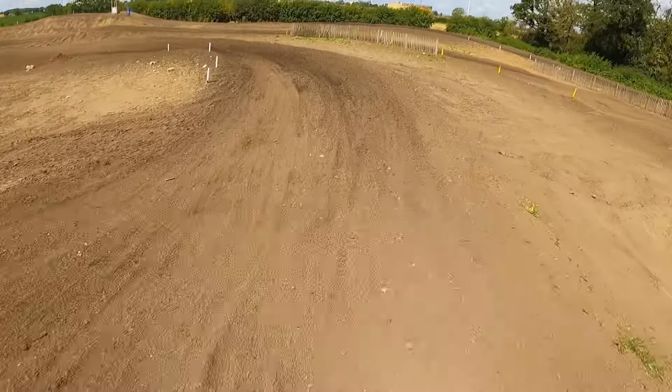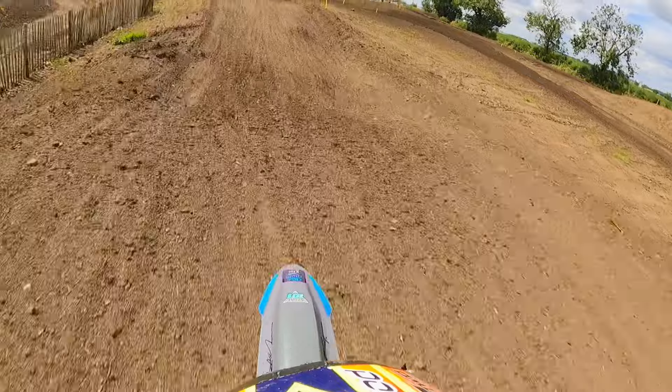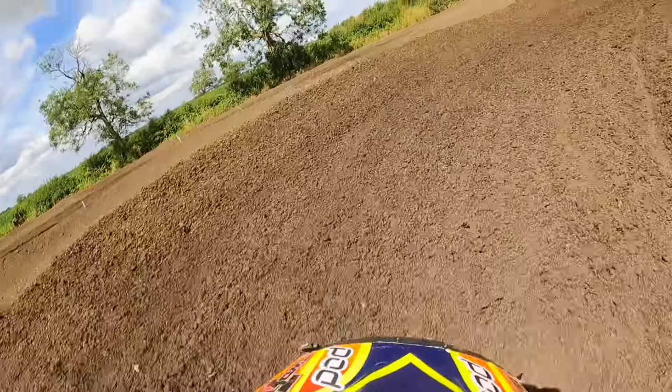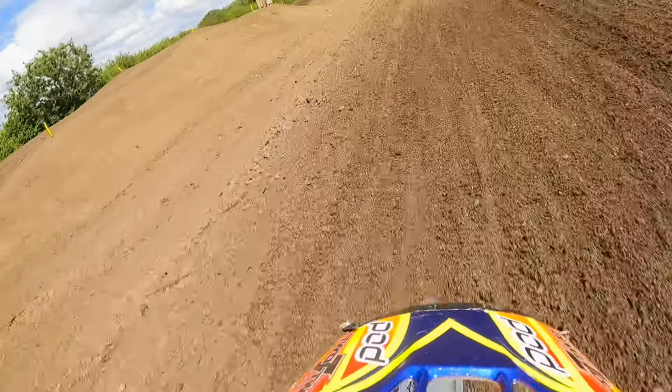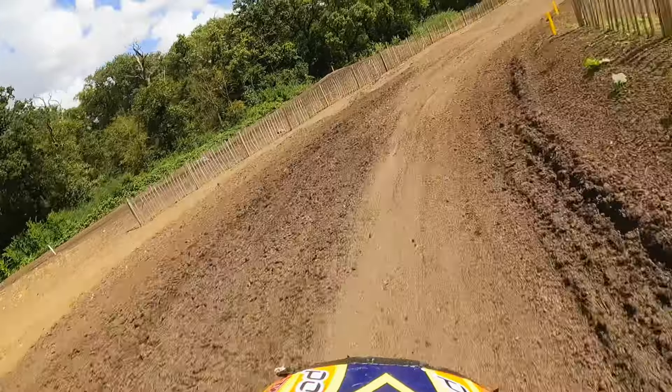I'm a big believer that whenever you ride a bike for the first time, you know literally within half a lap whether you like it or not. To be quite honest, I wasn't really into the whole electric thing. I spoke to a few friends who had ridden them and they really liked them, so I wanted to have a go myself — and to be honest, it was awesome.